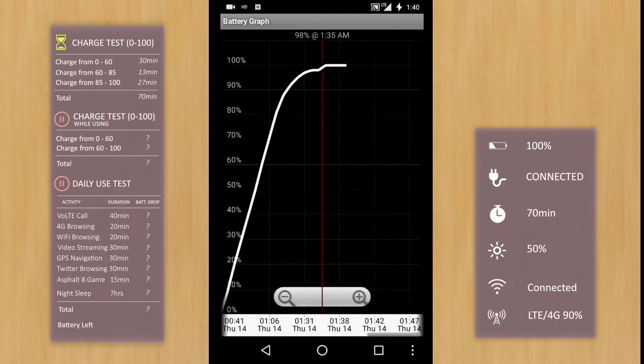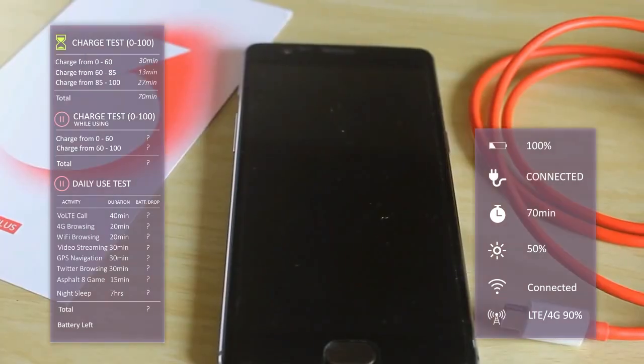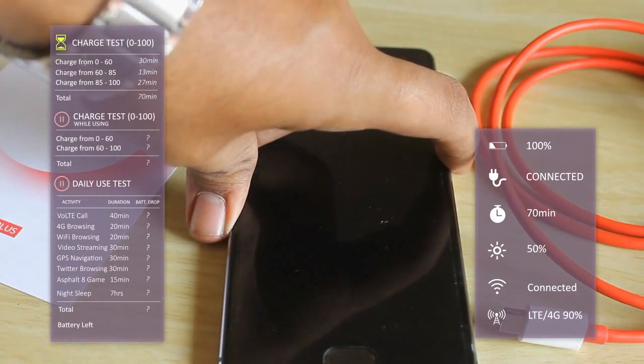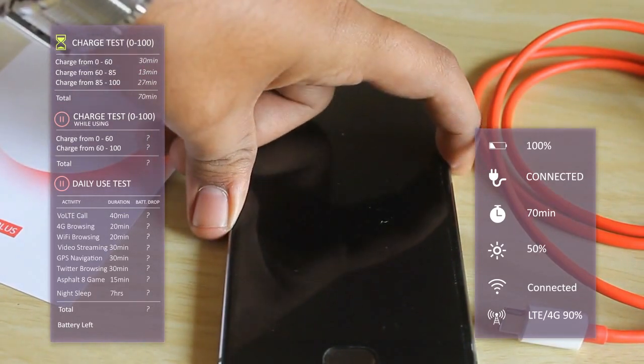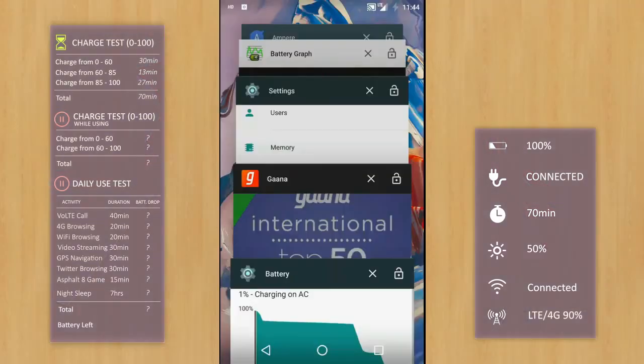We have finally touched 100% at the 70-minute mark since we started charging — still impressive. It's pretty cool to see such a short charge time. For most of us, waking up and plugging the phone in while getting ready for the day means the phone will be ready for action too. I did experience a little heat during charging, but that's definitely fine.